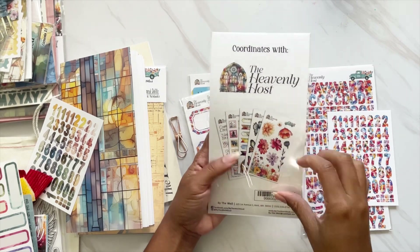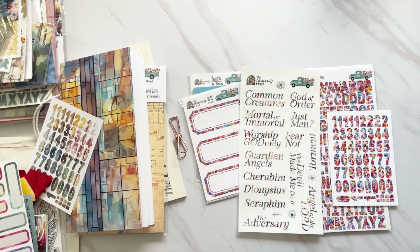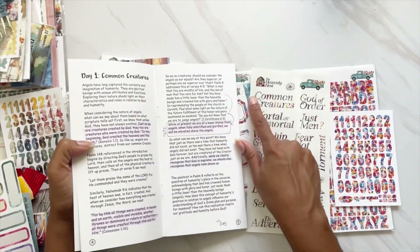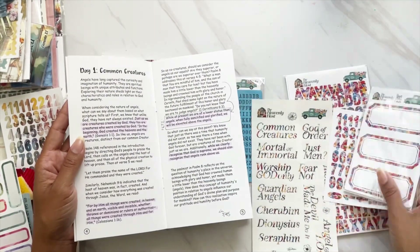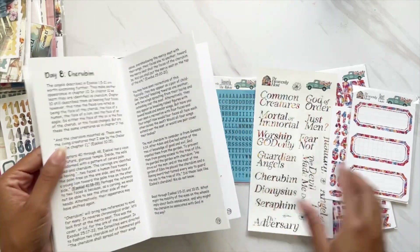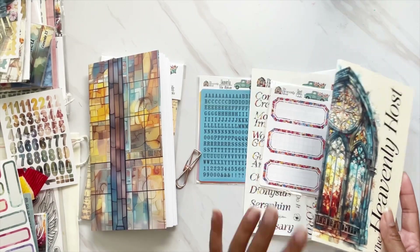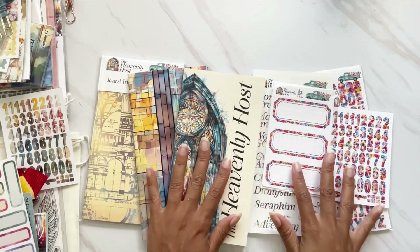These bigger labels are perfect. This is the coordinating Heavenly Host clear sticker set and I love it because they always add a sheet that has all 14 of the titles in the devotional. Day one is 'Common Creatures' — so I can pull that, add it to one of the labels and one of the numbers, and I'm good to go for that day. I have one for each day, so I'll be adding one label per day. This pack comes with 15, so I have one left over. That way I have everything set up and ready to go for the month.